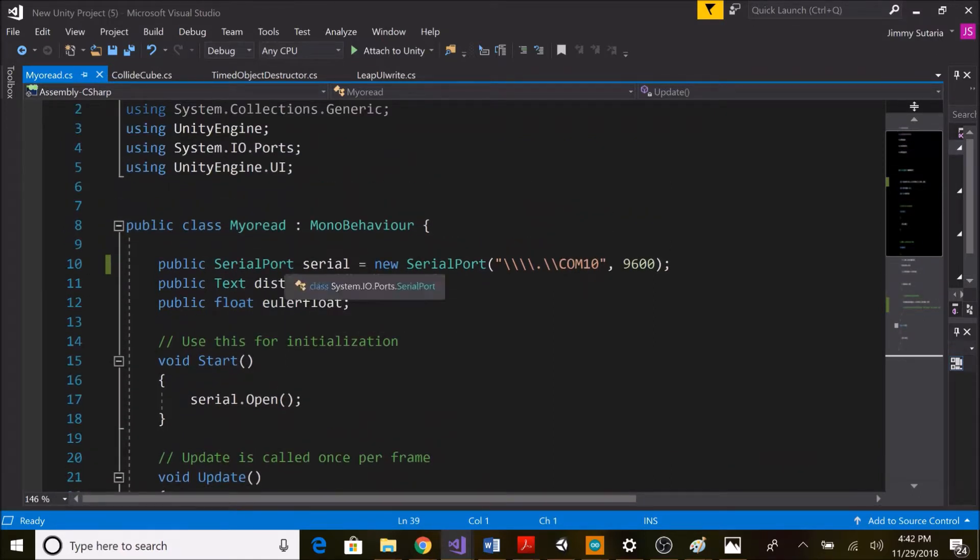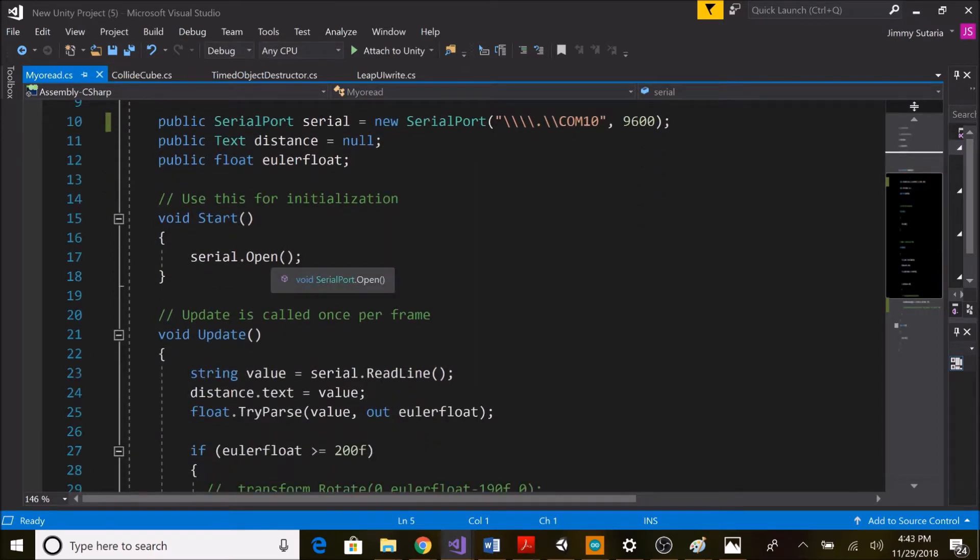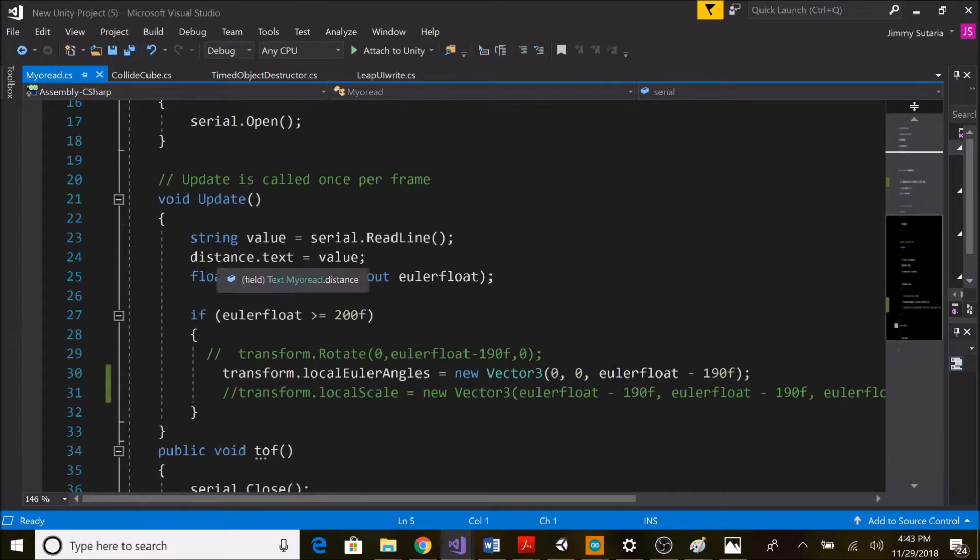Now I'm going to show the code. It is a simple transformation script. I start by defining a serial port — since I'm connected via Bluetooth, my port is COM10, so I set it to 10. I need to show text, so I define a distance variable set to null. I'm using UnityEngine.UI and System.IO.Ports as libraries. In Start I open the serial port, and in Update I define a string called value using serial.ReadLine() to read data from the Bluetooth module, then display it by setting distance.text equal to value.